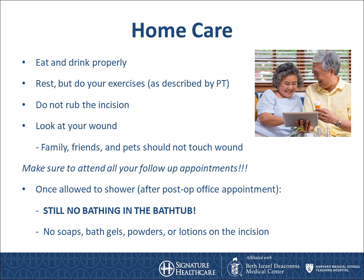Once your dressing is off, you will look for signs of infection which we will go over in the next few slides. Do not rub your incision and do not let your friends or pets touch the incision. Once you are allowed to shower, which is after your first post-operative appointment 10-14 days after surgery, no soaking in a bathtub or pool of water. No soaps, bath gels, powders, or lotions on the incision until cleared to do so.